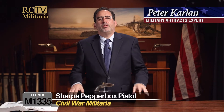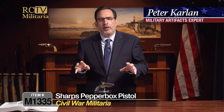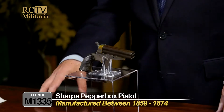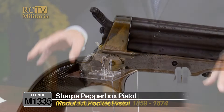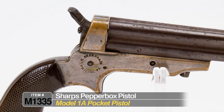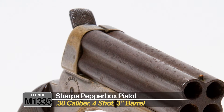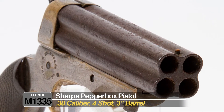This is a nice, honest example of a Sharps Pepperbox pistol. This one was manufactured probably between 1859 and 1874 — they made many thousands of these. This one is a Model 1A pistol. It's a .30 caliber, four-shot Pepperbox pistol. It was a rimfire cartridge, and it's got a three-inch barrel.